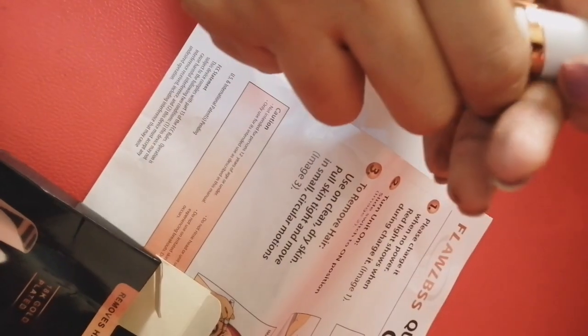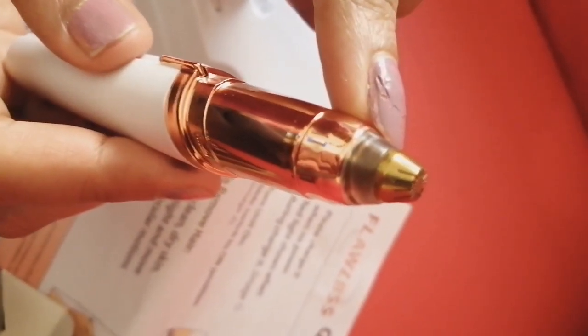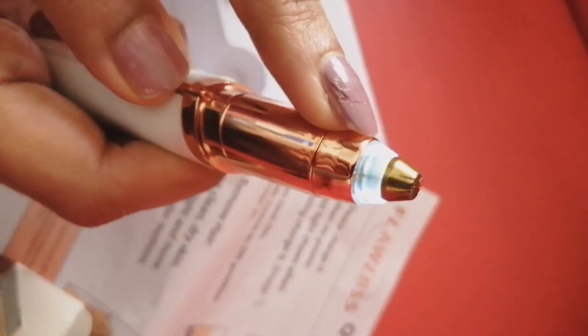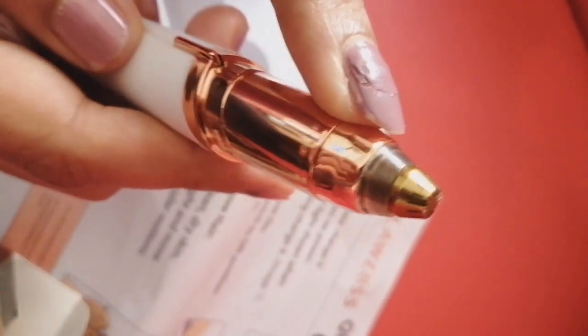We use the hand-rails. It is already a problem. This trimmer is a copper color.